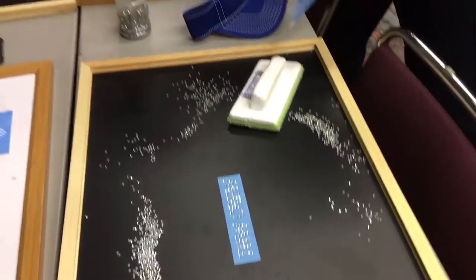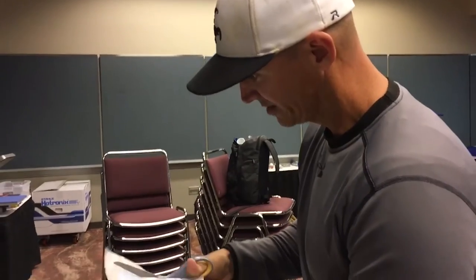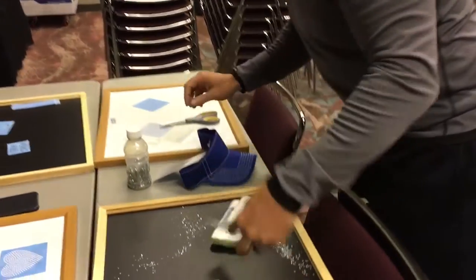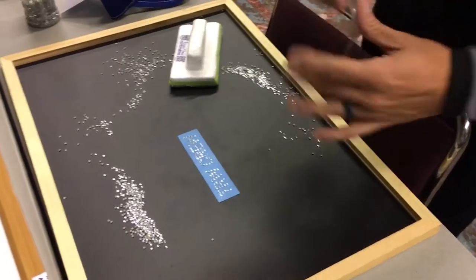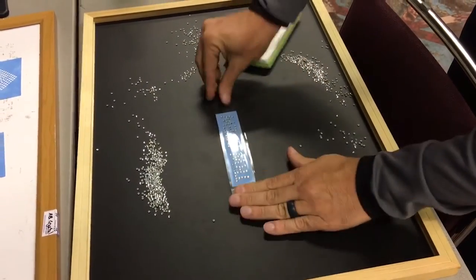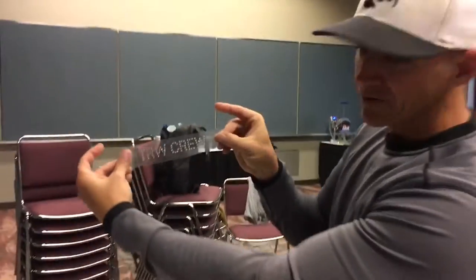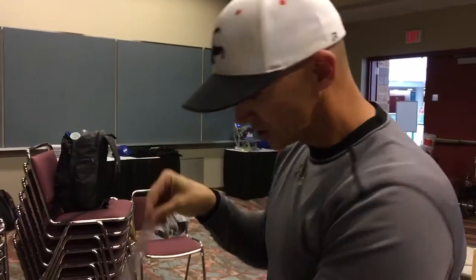Now I'm going to grab some scissors here. I have my hot fix tape — let's go ahead and trim this off, peel our hot fix tape, and get these stones up. Just drop that down and we're good to go. Now we have our rhinestone transfer, and we're going to bring this over to the cap press.